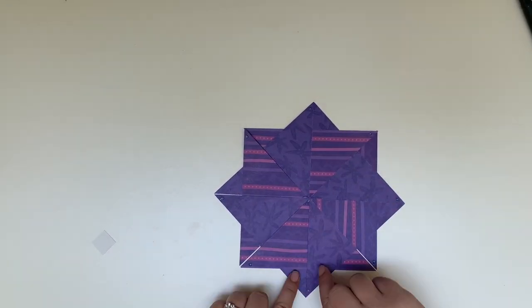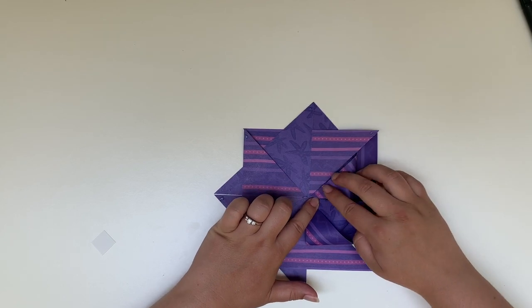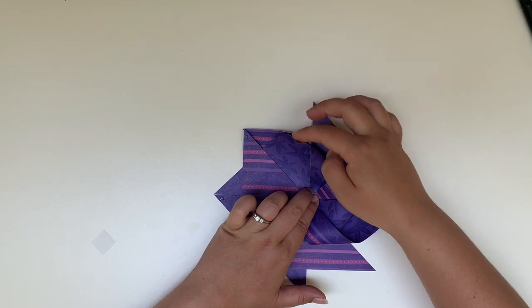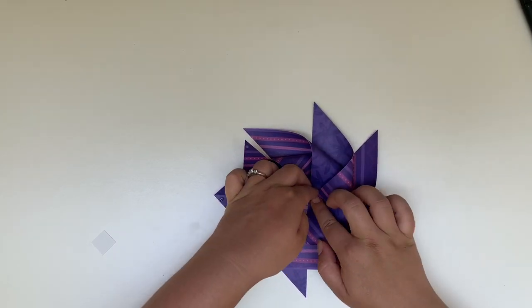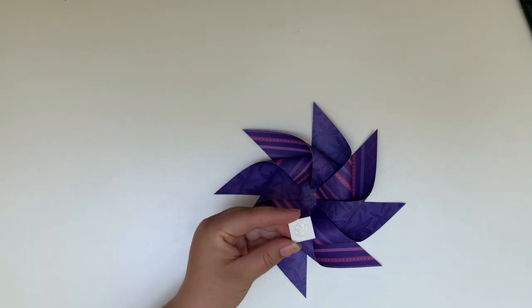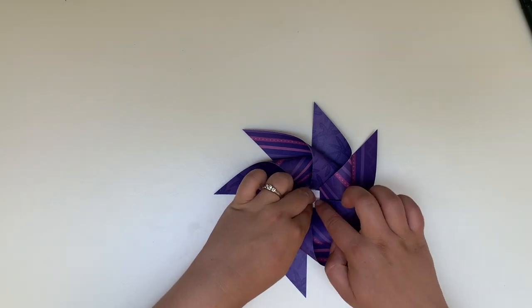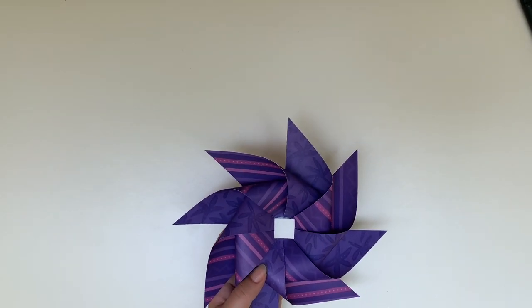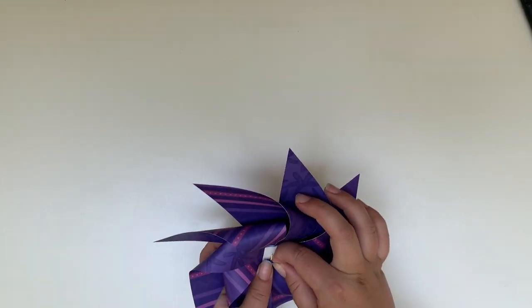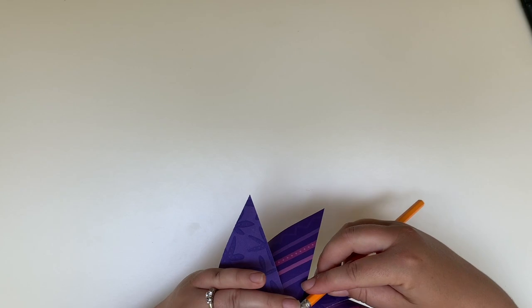Your next step is going to be adhering your pinwheel edges to the center. So you're going to go around in a circular motion adhering with glue the corners of your triangles to the center, and you're just going to go all the way around until all of the corners have been adhered to the middle of your pinwheel. Once all the edges have been adhered, you're going to take that second piece of scrap cardstock that you cut into a square, add some adhesive, and stick it to the center of your pinwheel — that's just going to help make sure that all of those corners stay down nicely. Then just like we did on the simple pinwheel, you're going to stick the pin through the center and then stick the back side through to a pencil eraser.